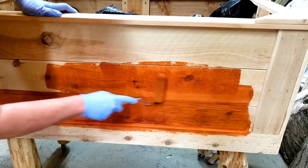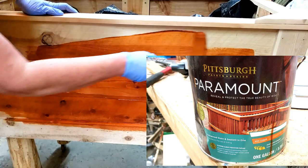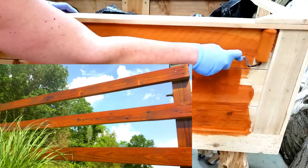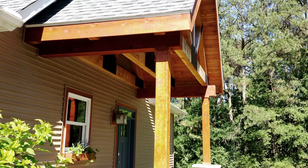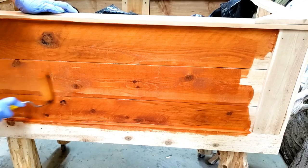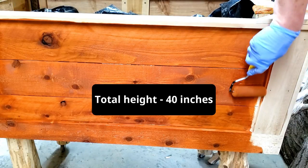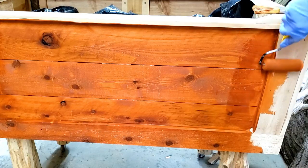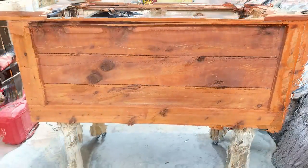I ended up putting a finish on it — just some leftover stain from the deck — and it worked out really well for the front entrance gate and front of the house. Altogether it ended up being about 40 inches high, and since I'm tall I wanted it a little higher so I'm not bending over as much. That stain really brought out the color and characteristics of the wood.